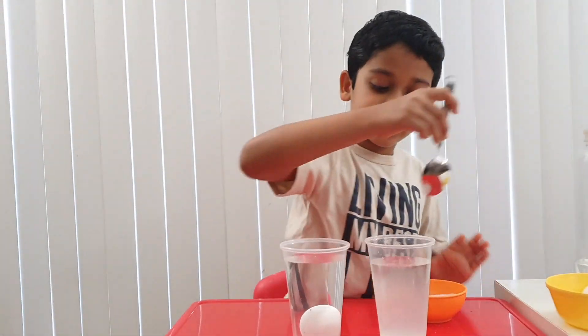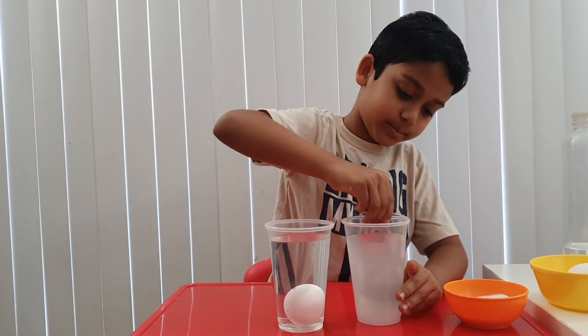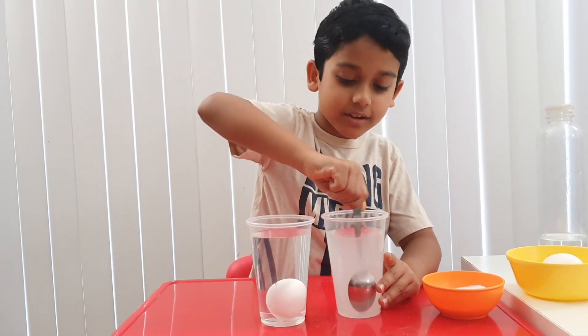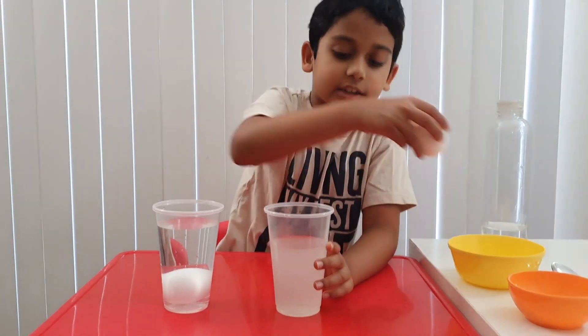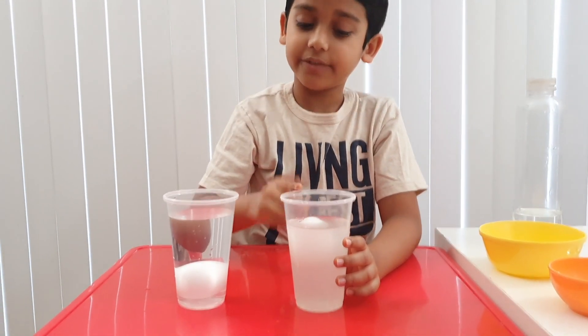Now stir it until the salt dissolves. Oh wow, I can see it like a tornado. Let's add the egg. Let's put it in slowly. You can see the egg floats!